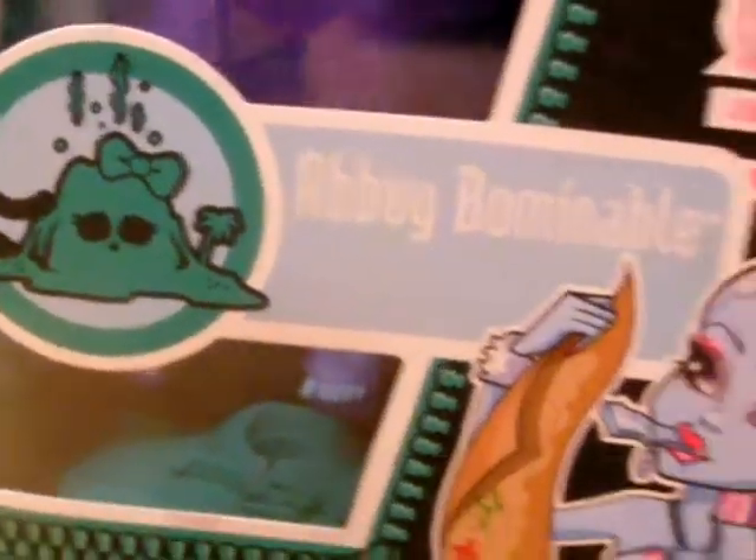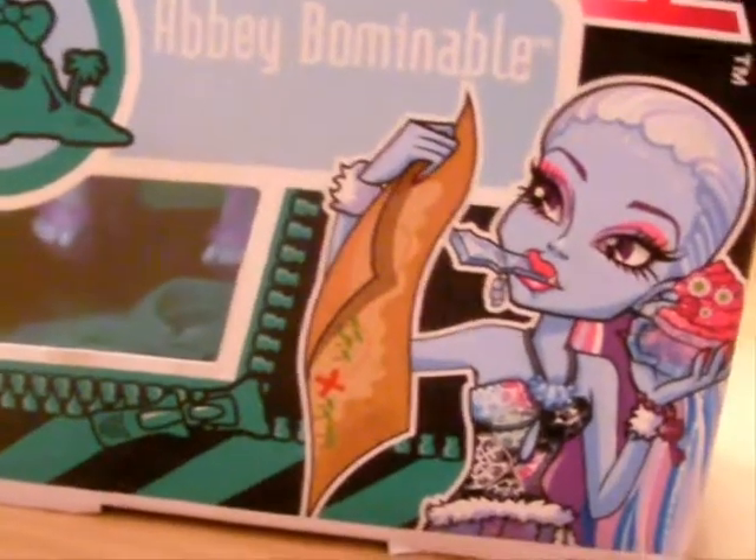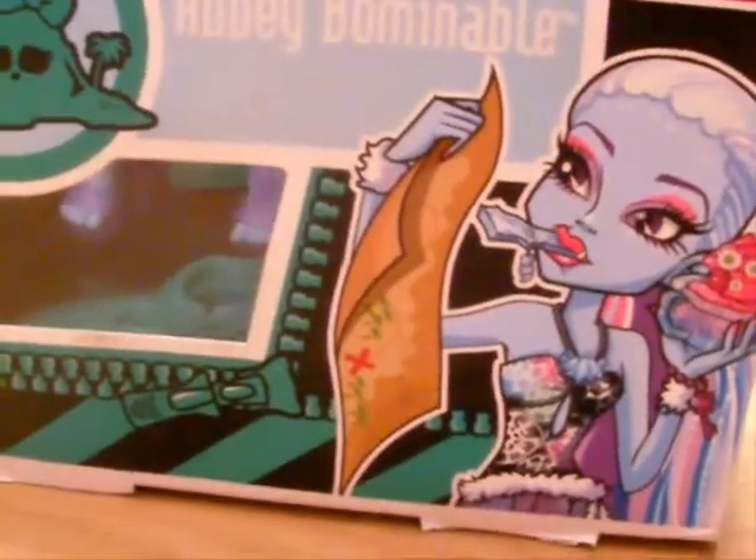And here we have the Skull Shores doll for Abbey Bominable. Now, to be honest, when they first said they were releasing an Abbey doll on the beach, I was kind of surprised, because Abbey — ice — not really gonna work if it's all sunny and shiny. So she's wearing plenty of ice. She has her new version of the necklace to keep her cold, and she's eating ice cream, so I guess that's okay.